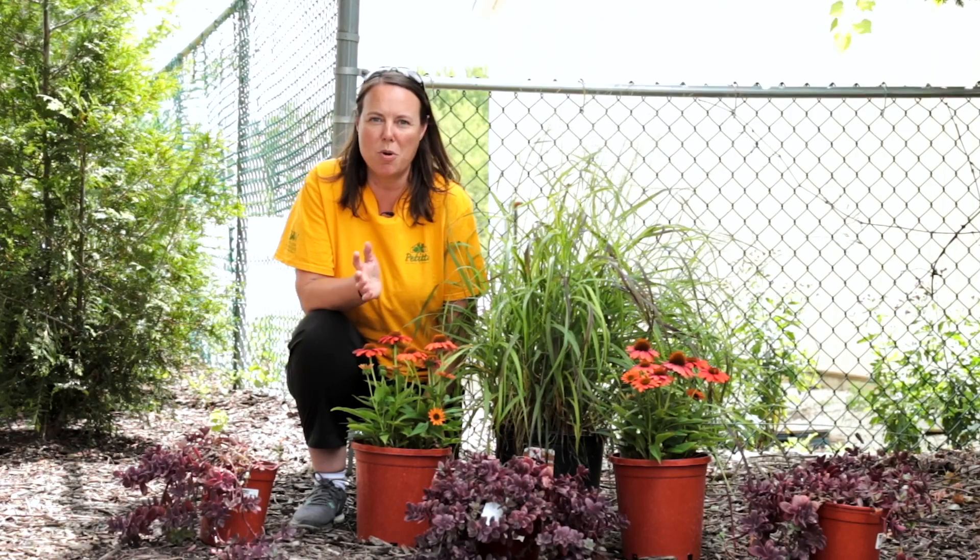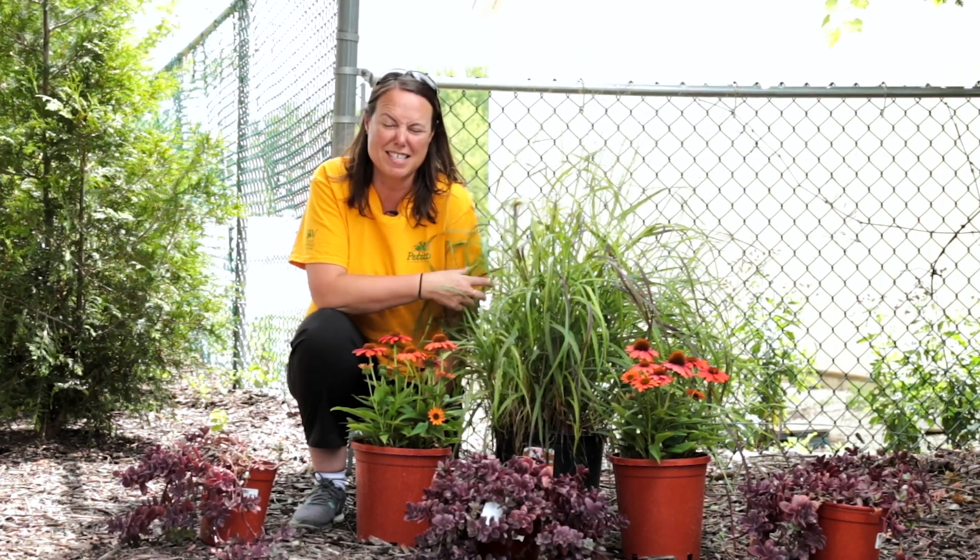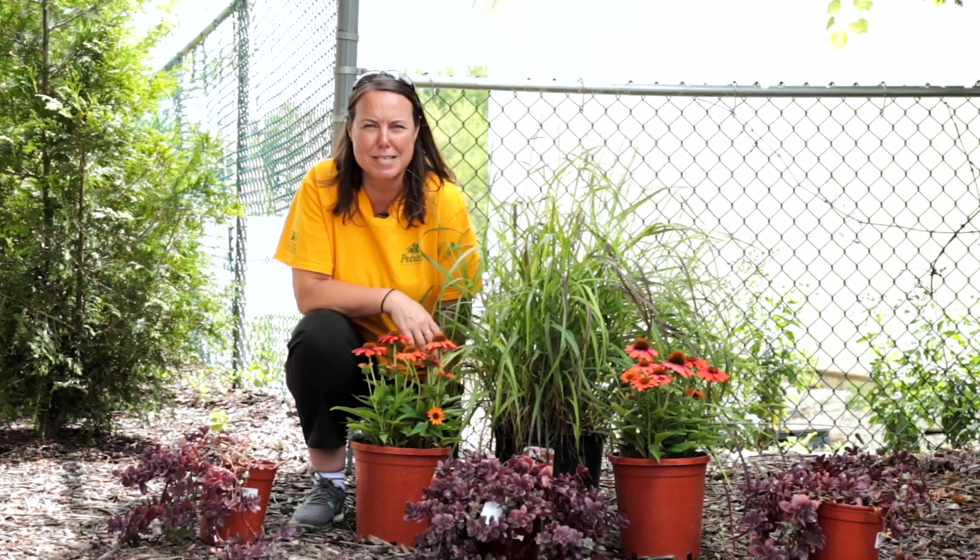Hi everybody, this is Noelle from Petitti Garden Centers. We're in late summer mode here and the grasses are looking absolutely gorgeous.